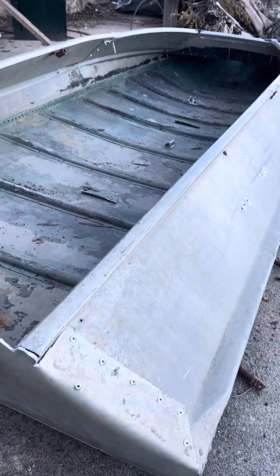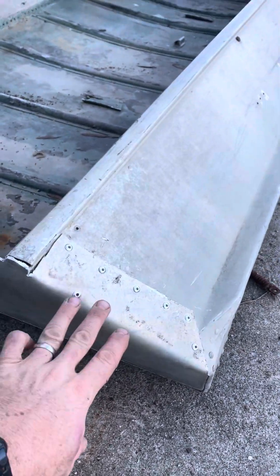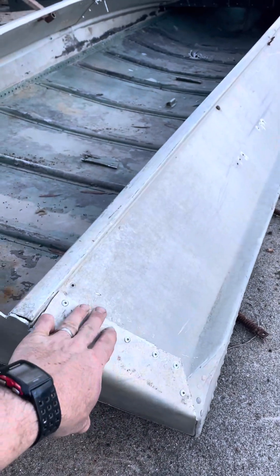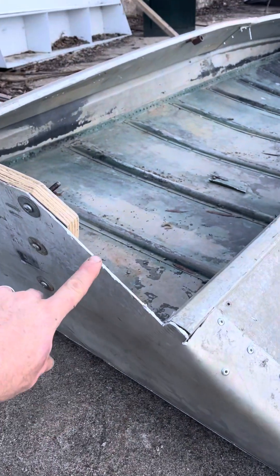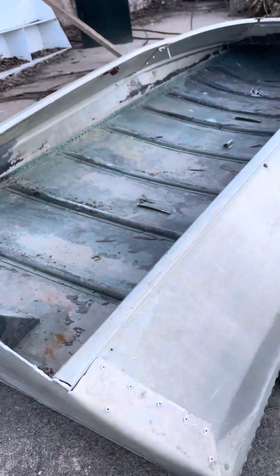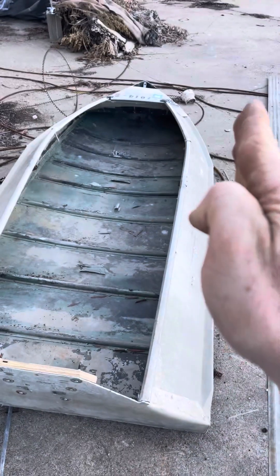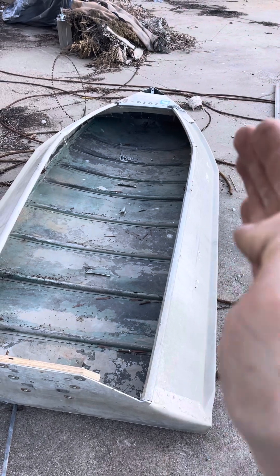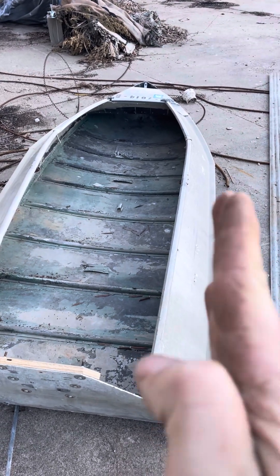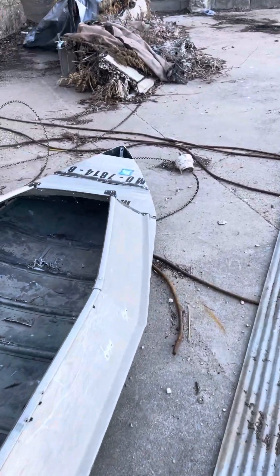You cut the side of the transom, but when you get down here you want to keep that so you can lay it over and rivet it into your wall. You'll probably want an angle so you can put your mud motor on there. As these boats go, they have a little bit of a straighter line and then they curve in, and where it starts to curve in more aggressively, that's where you cut down.